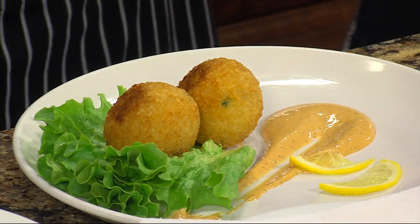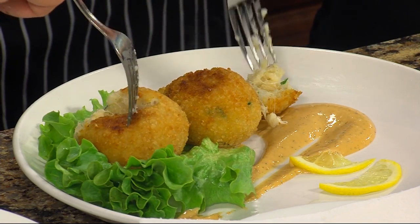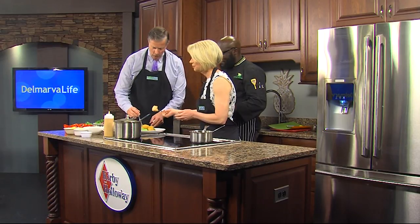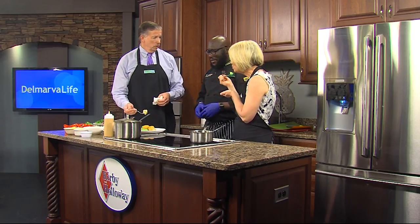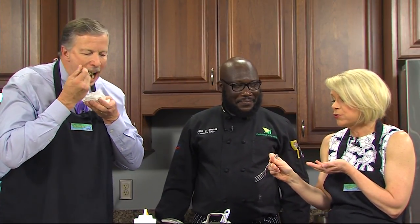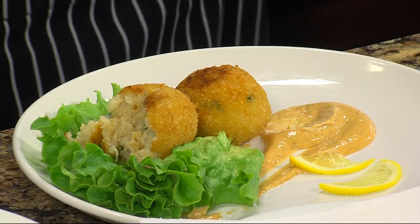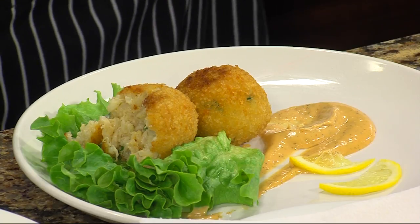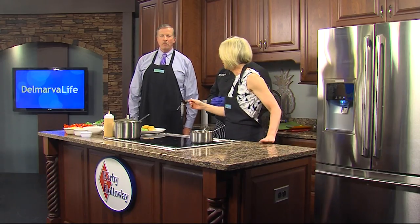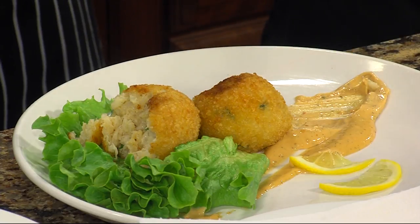I'm going to grab a fork here. Although, this is one of those things you could probably just pop right in your mouth. You betcha. Chef, you've gone to a lot of trouble to show us how to do this, but when you're in the food truck, you were telling us it's done in two seconds. Oh yeah, because my hands are everywhere, everything's within reach. The crab ball is amazing, but that sauce — mind-blowing. What is in that? The sauce is a kimchi — fermented cabbage, mayonnaise, cilantro, lemon juice, and garlic, all blended together. Oh my goodness. I think I need another bite. As long as you don't take the last bite, you and me will stay friends. You have yours and I have mine. Chef, this is absolutely fantastic. I'm glad you enjoyed it.